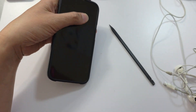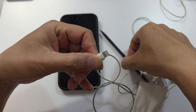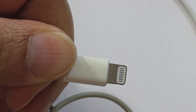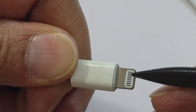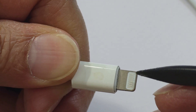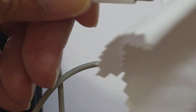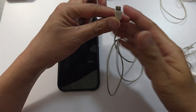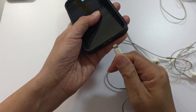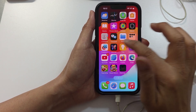Another thing to check is your headphone connection. Check the metal connector and make sure it is nice and clean and not worn out. If it is dirty, you can use a microfiber cloth and give it a good clean, then try to plug it back into your device and see if it is now working.